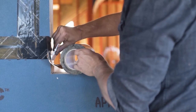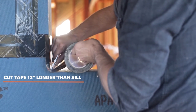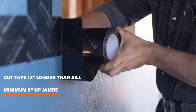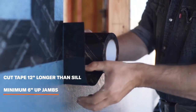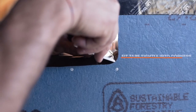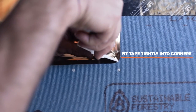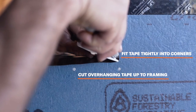For windows with nailing flanges, keep these things in mind. Cut tape at least 12 inches longer than the length of the sill to wrap a minimum of 6 inches up the jams. Center the length of tape on the sill and align so approximately 2 inches of tape can be folded onto the panel's face. Fit the tape tightly into the corners using the squeegee. At corners of sill and jams, cut overhanging tape up to the framing.